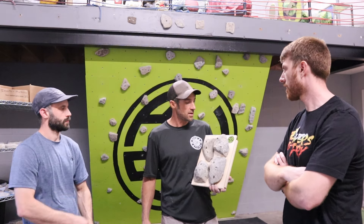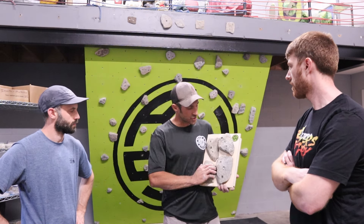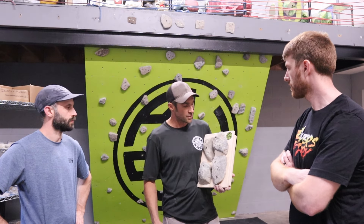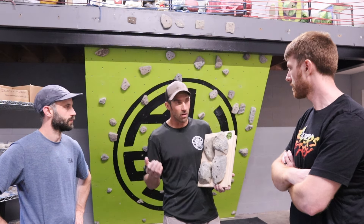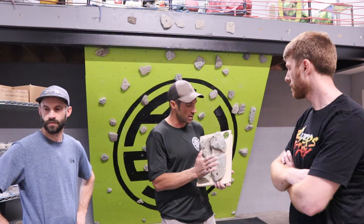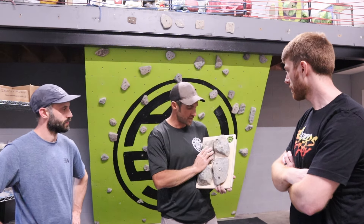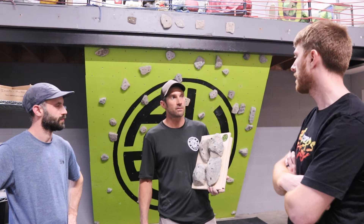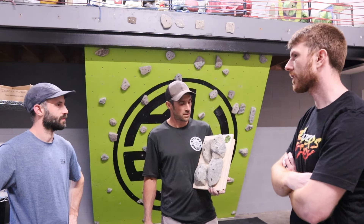Each one is different. Each area that you source your stone from is different — you get different textures, different colors, different shapes, different fractures. So you get different uniqueness in all of the holds. This one right here has a lot of slopey features to the rock, really dark. Some of the other stuff we have has really sharp edges — stuff that will really get your skin prepped for when you're going outside, for the real deal.